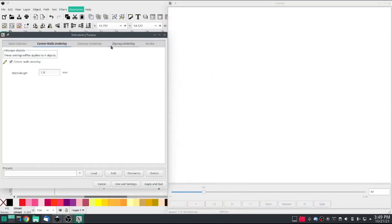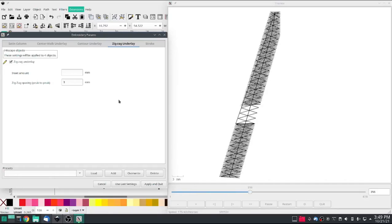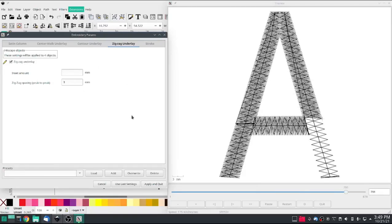With that, I'll select all of this, go to Extensions and Params, and turn on whatever underlay you like. You can turn on all three or just one. I like the center because the center is going to push more than the ends. Zigzag is awesome because it really sets down a nice little foundation for the satin to go on. And that's a nice looking A. You can see a little bit of overlap, and that overlap should clear up depending on your fabric and stabilizer.